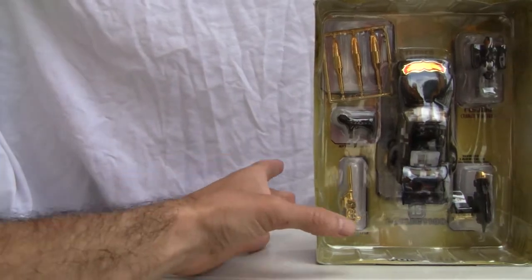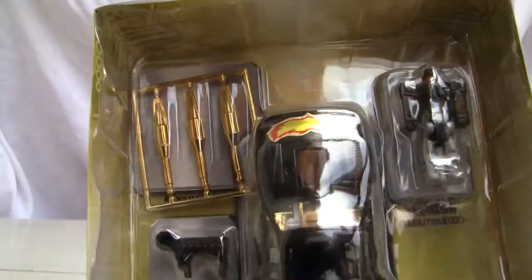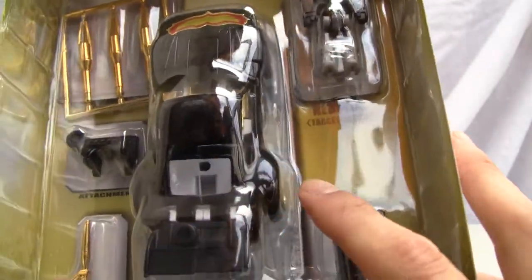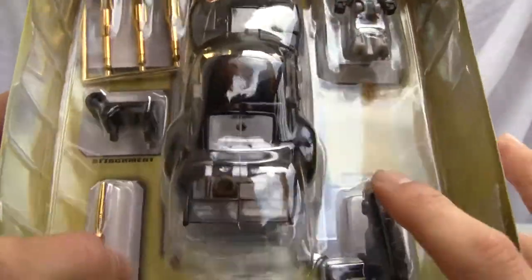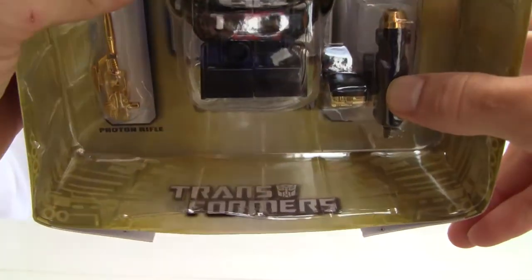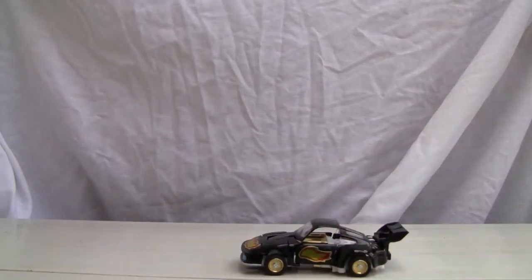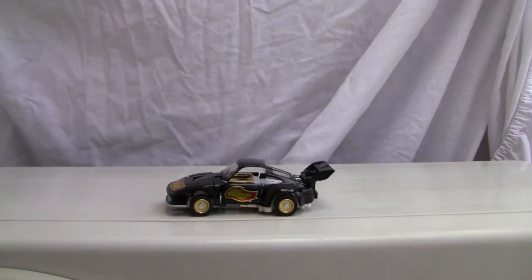So let's go ahead and look at the robot — I'm talking a lot about the box, but it's a nice looking box. It comes with three missiles, Nebulon the Target Master, Stepper, the Missile Launcher, a little attachment, and a Photon Rifle. And I like the little Transformer logo on the bottom there. Let's go ahead and pull them out.